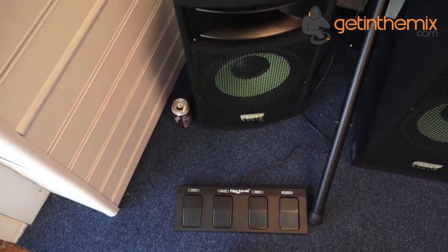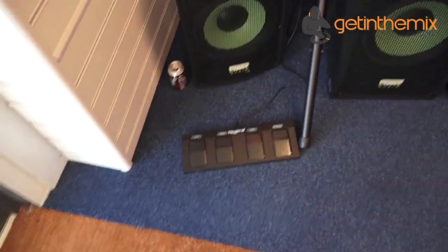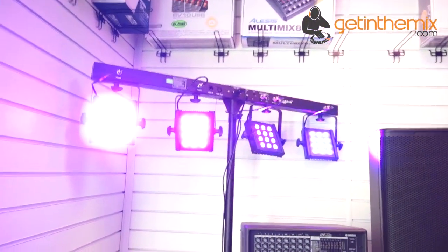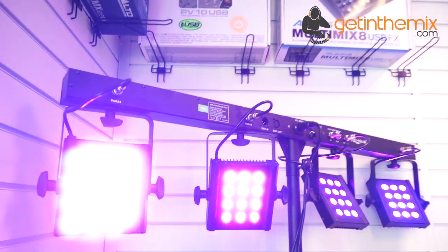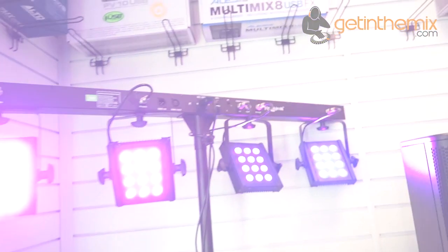You've got macro and static modes as well, so if you like a certain colour, there you go — very simple. For more information on this, check out getinamix.com. Thank you for watching — practice and enjoy.